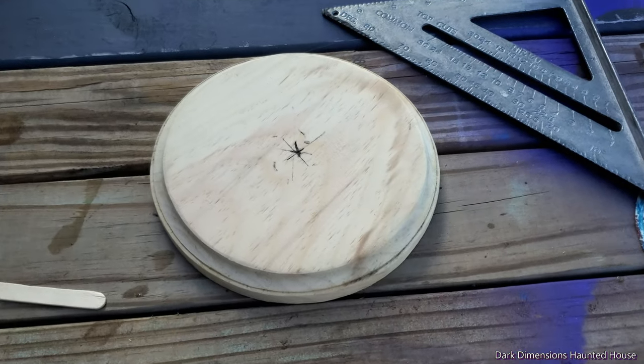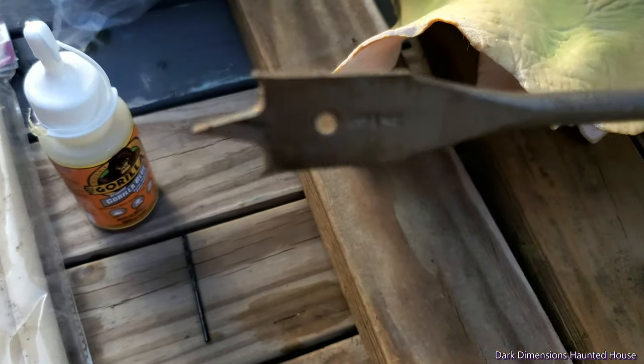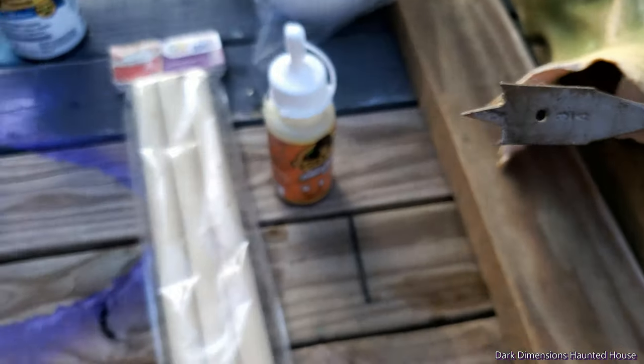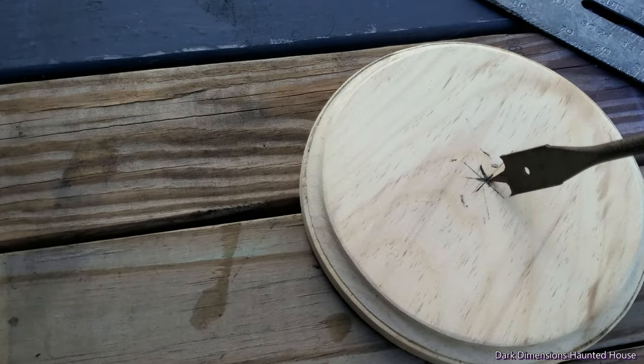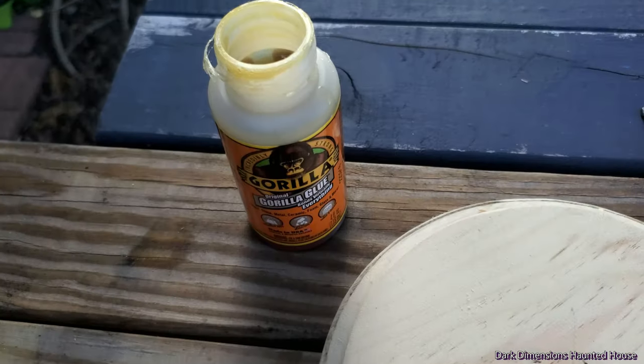I marked the middle right there on these dowel rods. They're 0.75 inches, so I got a three-fourths inch bit. I'm just gonna put that right there in the middle.